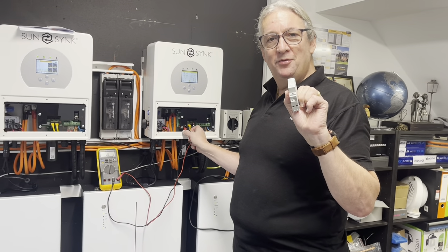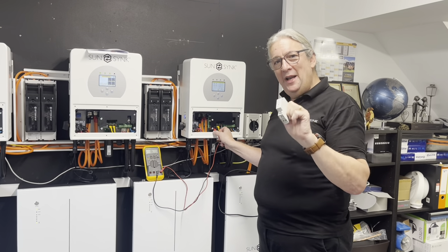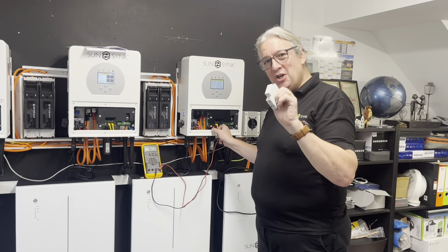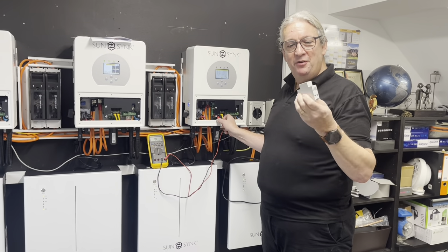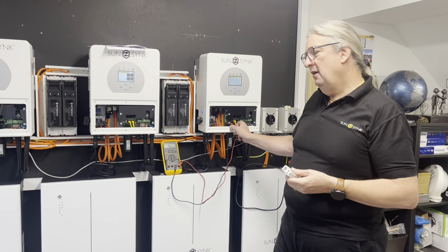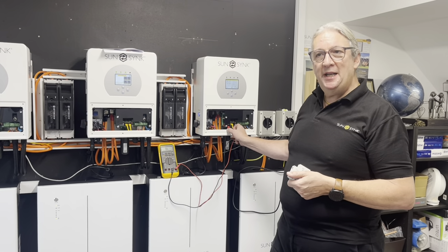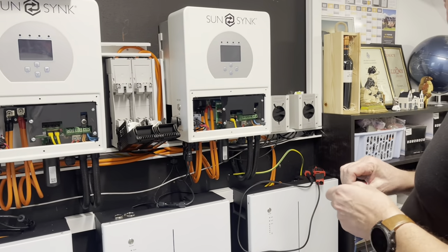One thing is we can't use this relay — this is just a normally open. We need the opposite way around, so this relay can't be used. The problem with this relay is when it's energized it will close and it will make the bond backwards. So we have to use a standard contactor-type relay. We've sent out for one and we'll wire it in and show how it works.